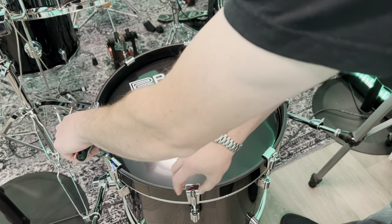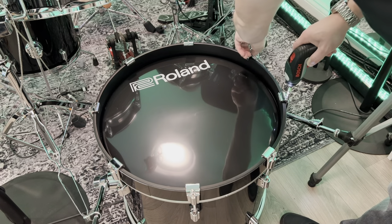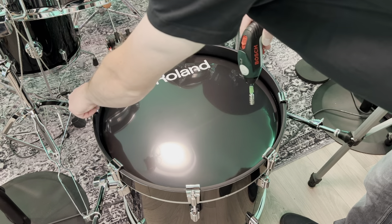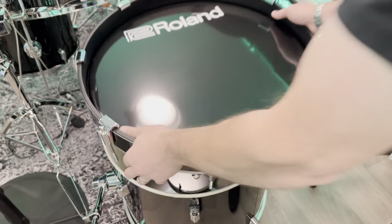They're a complete game changer, but recently a few people have asked me about how loud the bass drum is when they've been considering having the kit to use at home. I feel like this is a very valid question, so let's take a look at how loud the bass drum actually is.